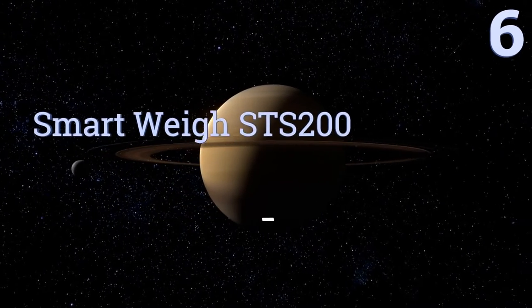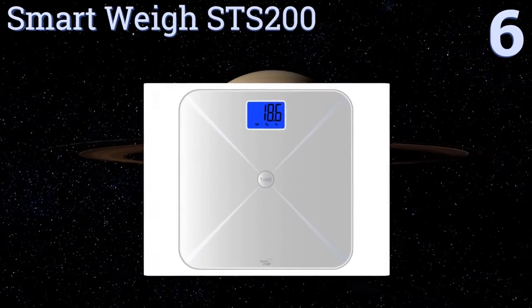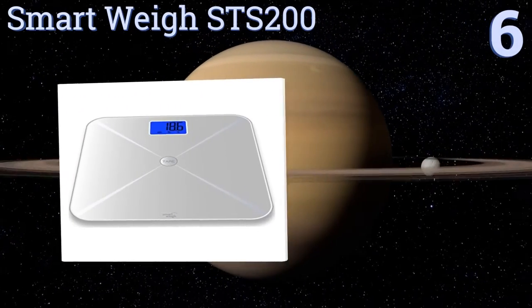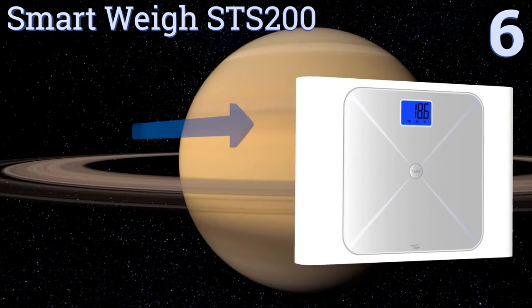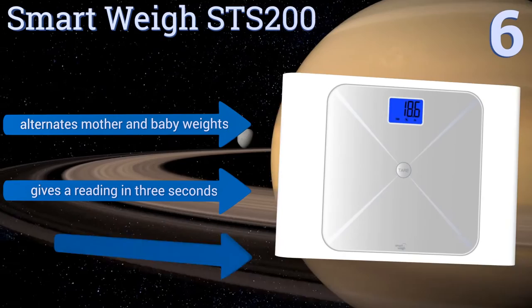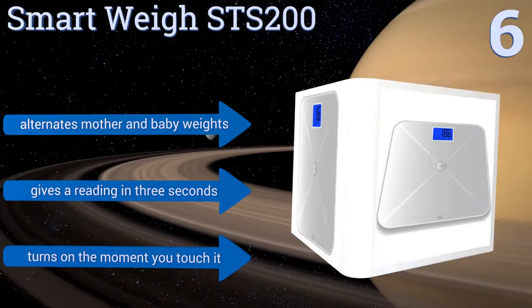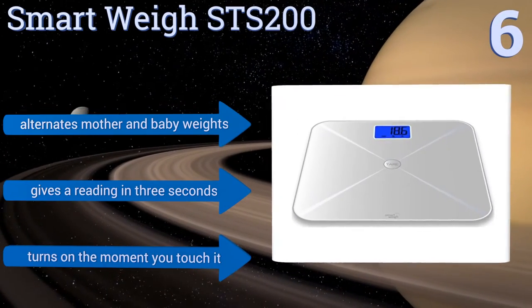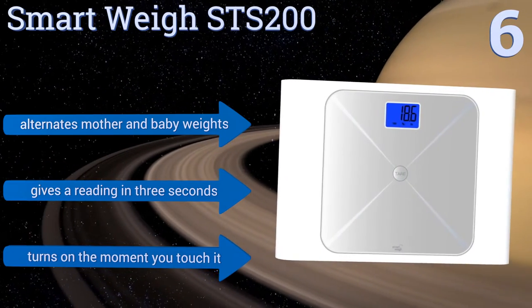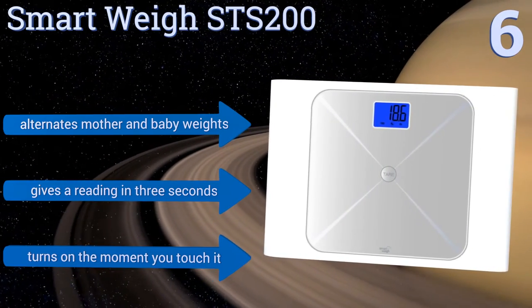Moving up our list to number 6, the SmartWay STS200 features four high-precision sensors to detect weight in multiple places and deliver an accurate reading. Its tempered glass gives it an elegant look that will complement an adult bathroom, but it's intended for grown-ups and babies. It alternates mother and baby weights and gives a reading in 3 seconds. It turns on the moment you touch it.